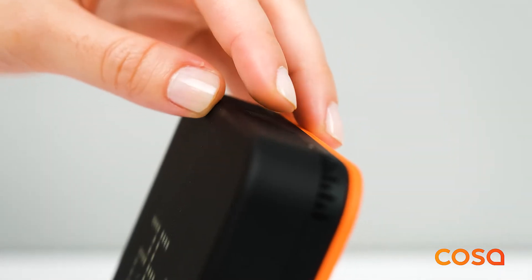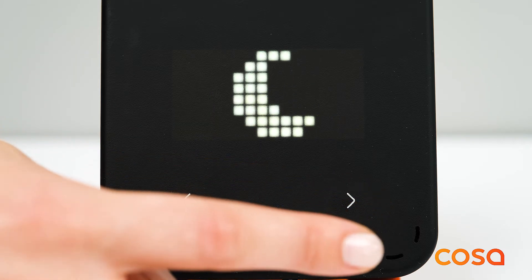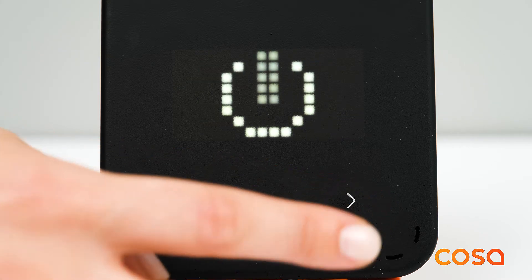You can press the top button again to view or change the current mode. Smart modes you can select are: Home mode, Sleep mode, Away mode, Custom mode, and Off.